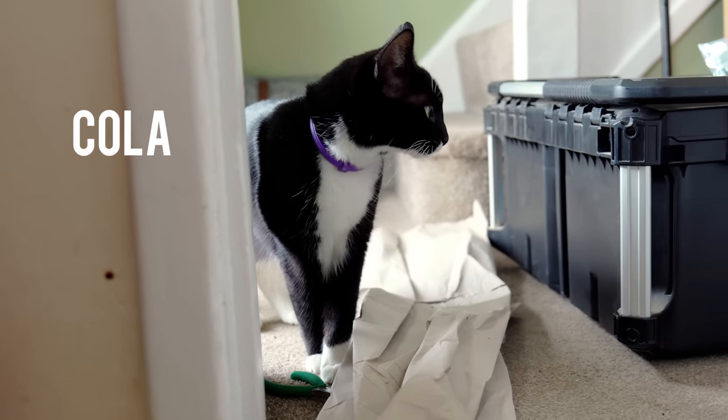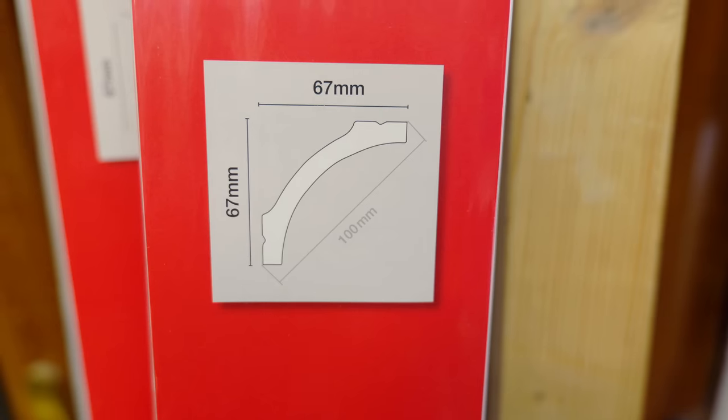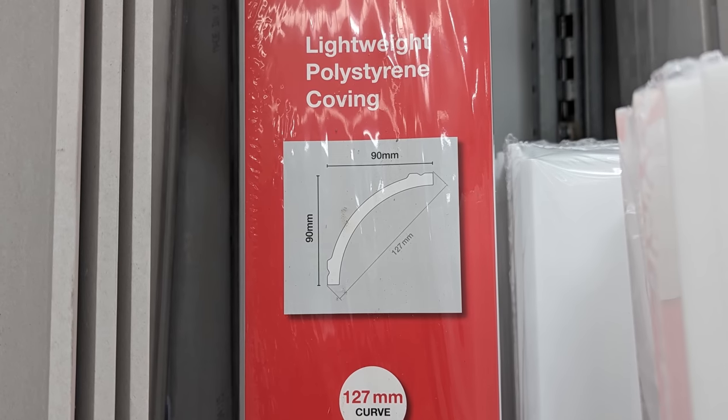Initially my brother had accidentally bought the wrong size coving, because he didn't realise that the measurements given on the website are diagonal from corner to corner. So we had to return the stuff listed as 100mm coving and get the larger 127mm instead.